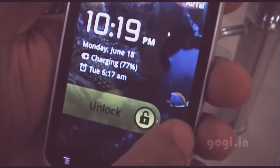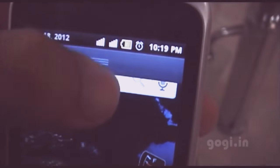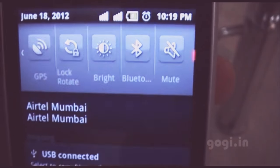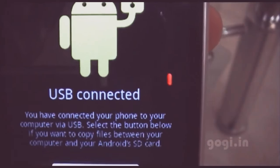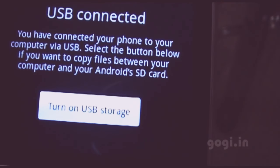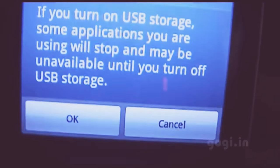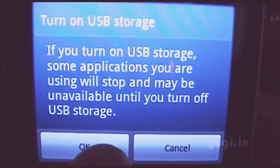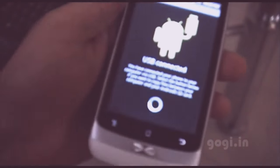I will unlock the phone and from the top, drag down. You will see the USB connected option — tap it. Then tap on USB storage. You'll get a confirmation to turn on USB storage. Press OK and that's it.